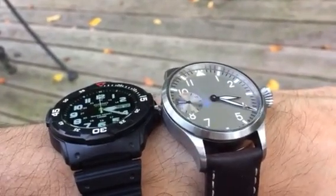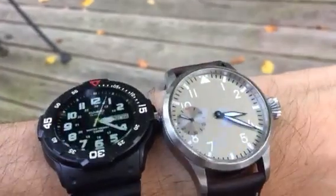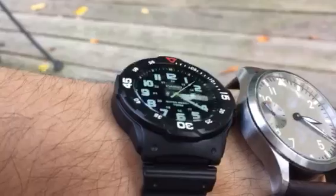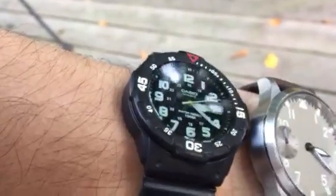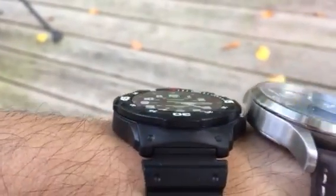The watch on the right is your normal watch, filled with nothing but air and watch parts. The watch on the left I just finished taking apart and filling with silicone oil.